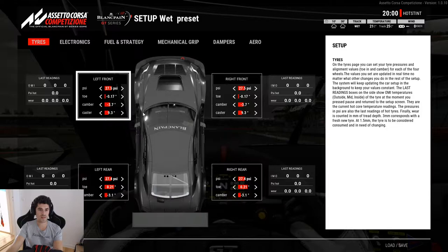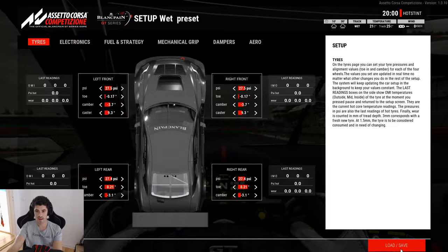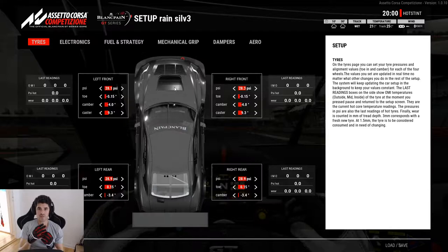If I go to the wet preset setup, you will see the pressures are around 27.5. What I load now will be my rain setup I built yesterday. You will see that I increased the pressures by 15 clicks at the back and around 67 at the front. So I gave it a lot more pressure for the tire to be there from the first lap and also to reach peak pressure faster.